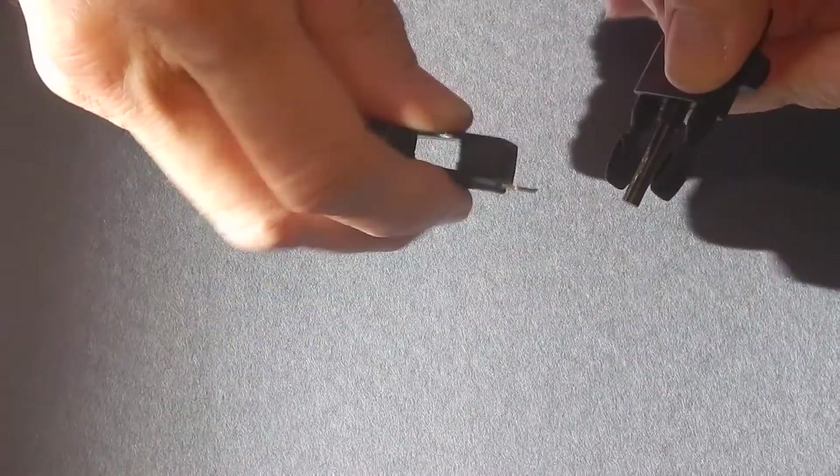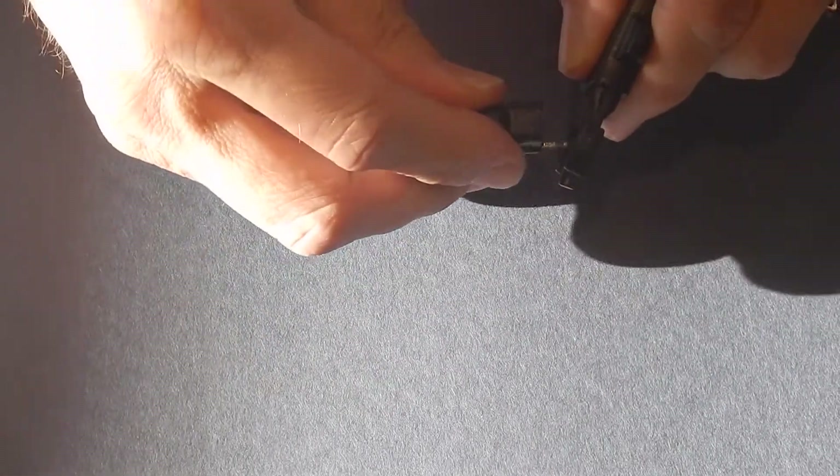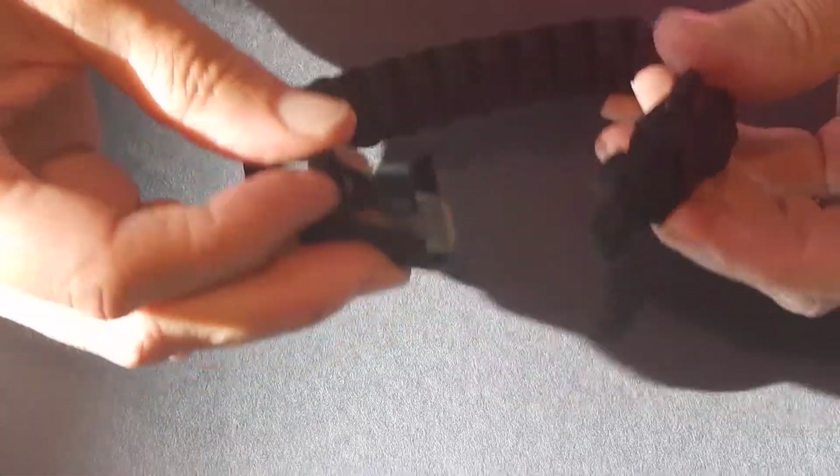To get this flint fire starter going you have to scrape it a few times to remove the coating. But once you do that it's really easy — you just generate sparks very easily. It works very well.